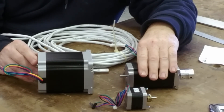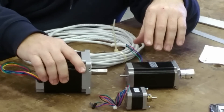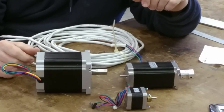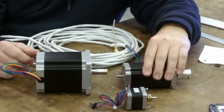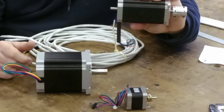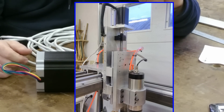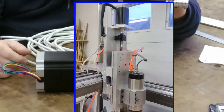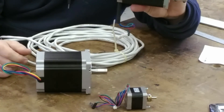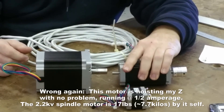For the Z-axis, I decided I didn't need a big monster like the NEMA 34. I figured: how hard could it be to raise and lower the Z-axis with a spindle or plasma cutter tip on it? So I ordered the NEMA 23 later — that's why it isn't on my machine right now. Now that I know how heavy my Z-axis actually is, I'm questioning whether that 23 will be enough motor.